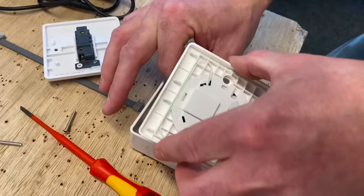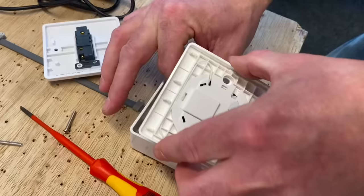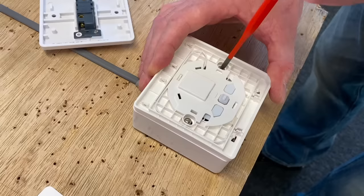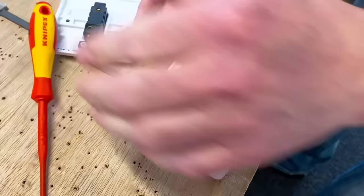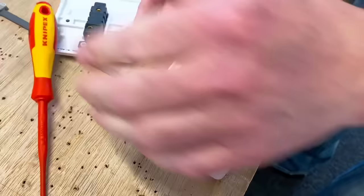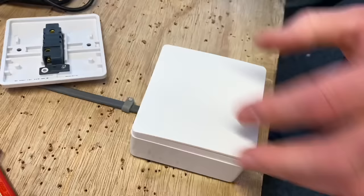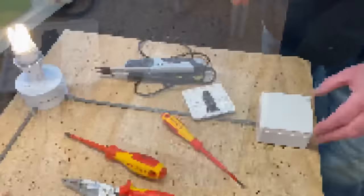I lay it into position on the box and screw it down. It's important you get the cover on the right way round because you want 'down' to be 'on' for the switch. The part in the back that we've connected to is our receiver — we'll be able to pair more switches to it. Let's see it first as a one-way switch once it's back together. I bring in the cover, reposition it onto the switch and clip it into place. That's the switching mechanism.